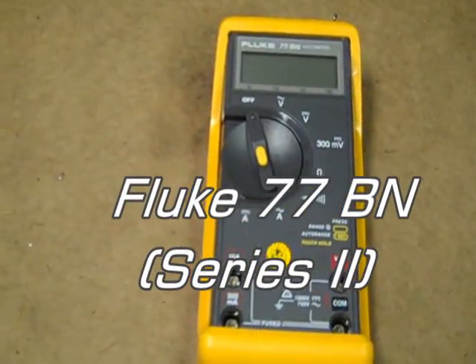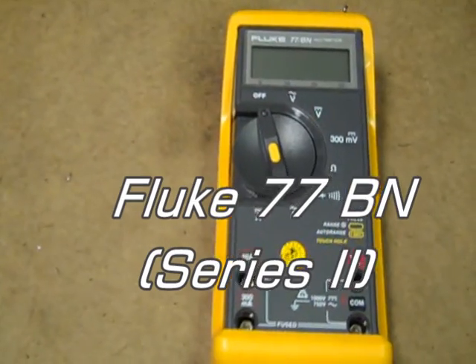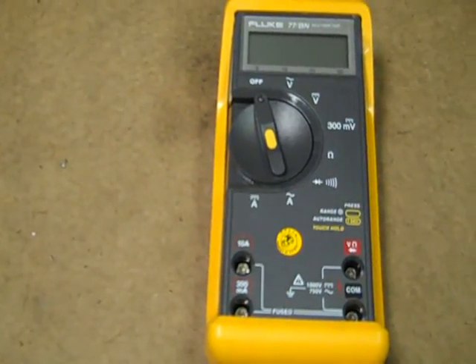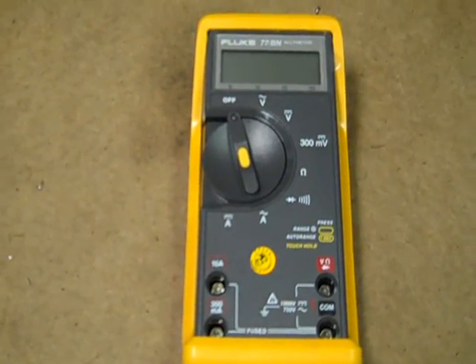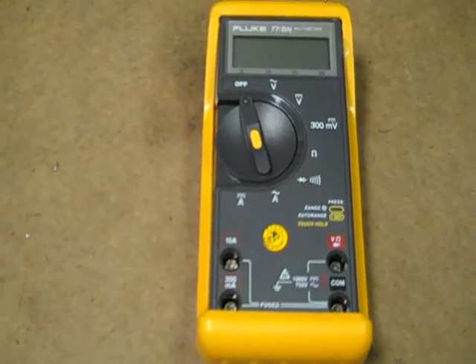This is a Fluke 77 BN. I believe it's the same as a Fluke 77 Series 2. As I speak here on May 1st of 2010, there's a lot of these on eBay. I managed to pick up one for a good price and I thought I'd show what's up with it.